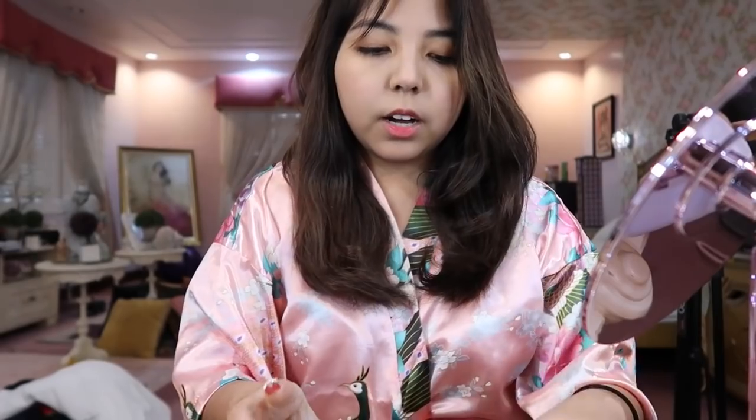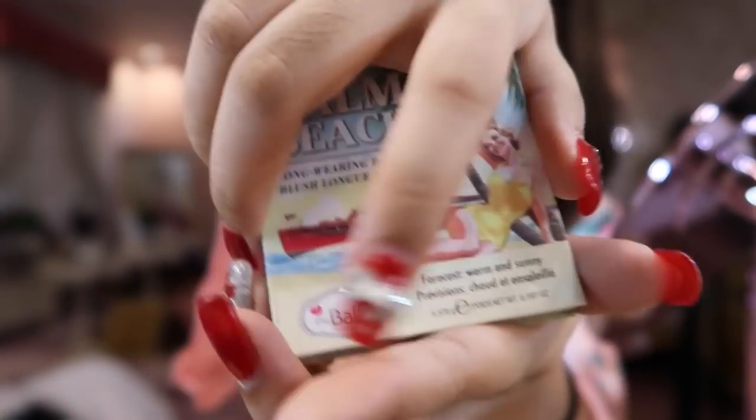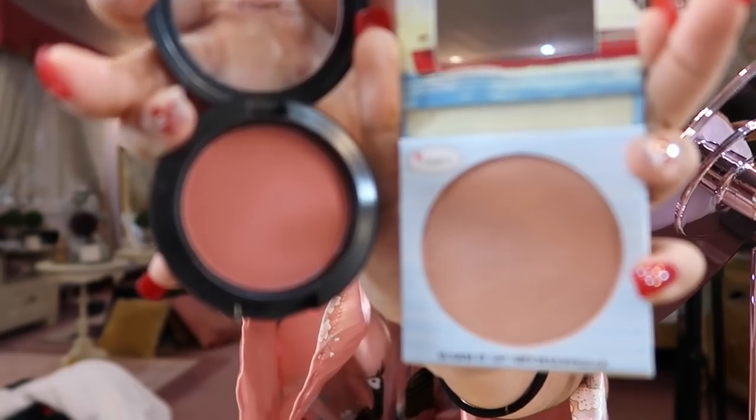And also this one from The Balm — the shade is Warm It Up. I use them together because, if you look at the colors, one of them is too pink.